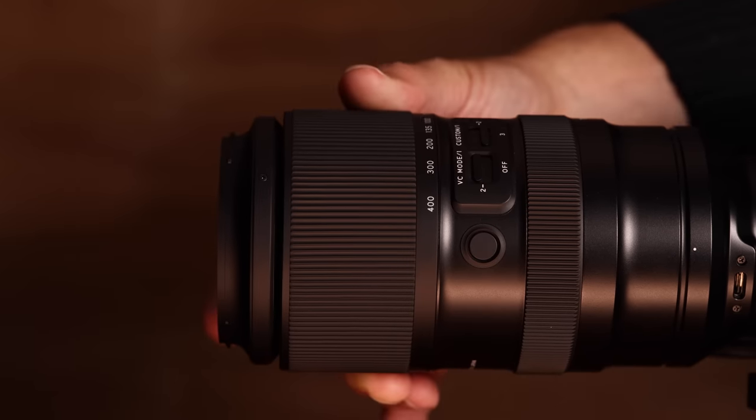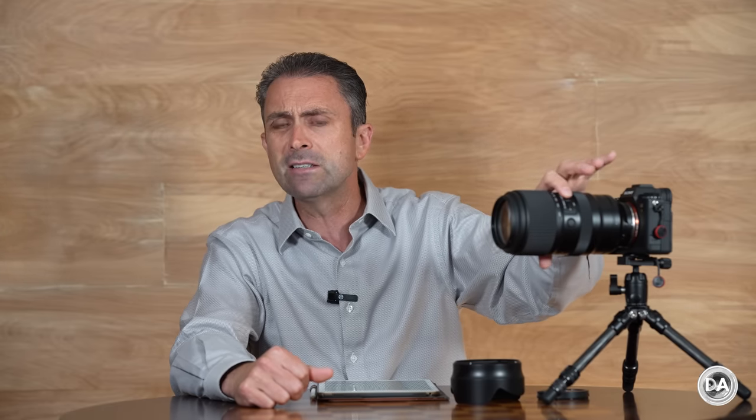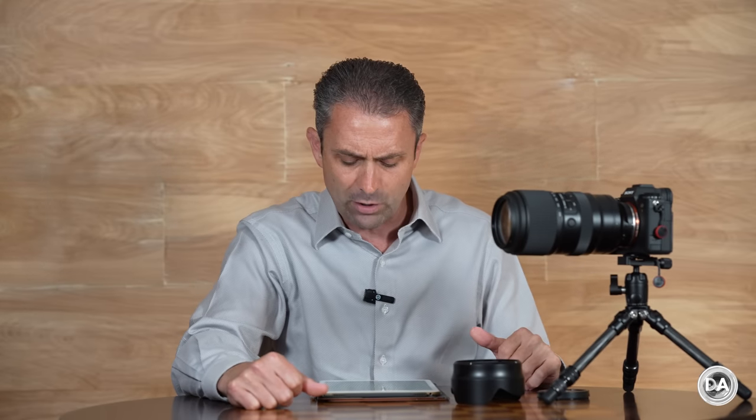On autofocus, this lens has Tamron's VXD linear focus motor system — their premium best focus system. It is very fast, smooth, and quiet in operation — a great focus system. One of the new features available via the custom button is that you can set it to a focus limiting position and tweak what that focus limiting distance is, which is another way to improve focus speed if you are so inclined.